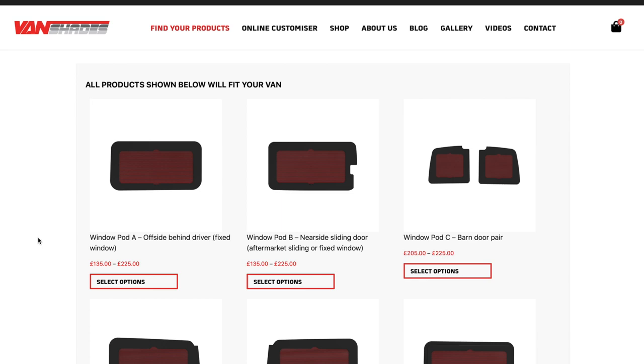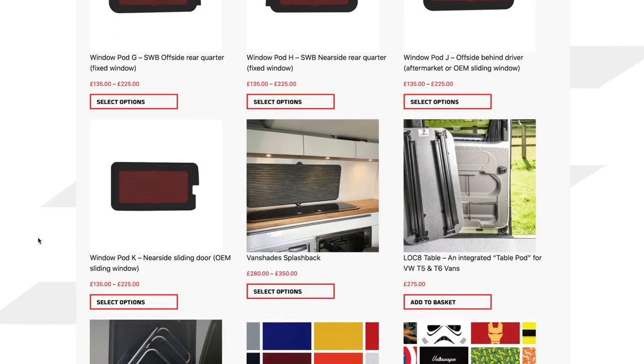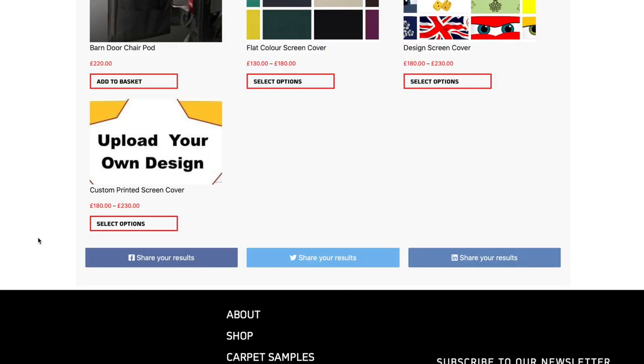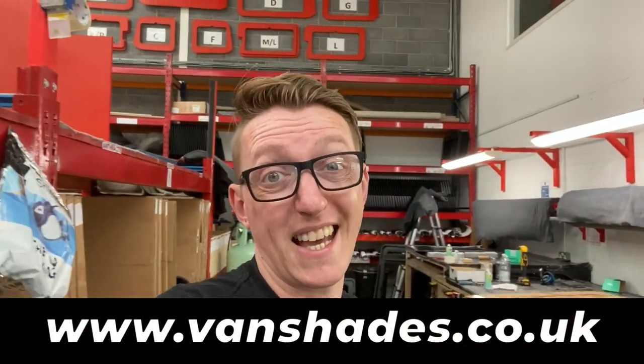I'd encourage you to check out the Vanshades website — they've just had it all upgraded. You can go on there, put in your vehicle, and see all these templates. You can look at what your vehicle looks like with all the different colour trims and different blind options. It's an amazing site: www.vanshades.co.uk.